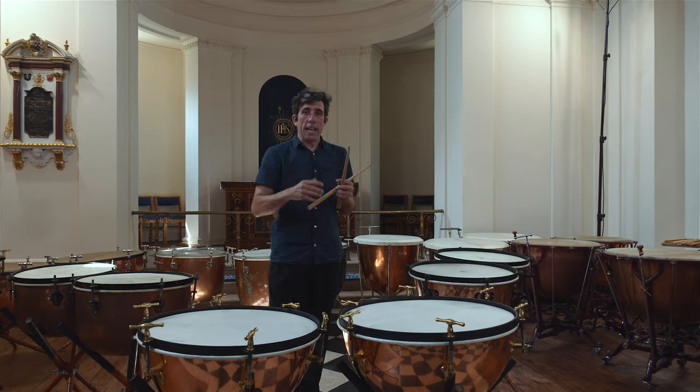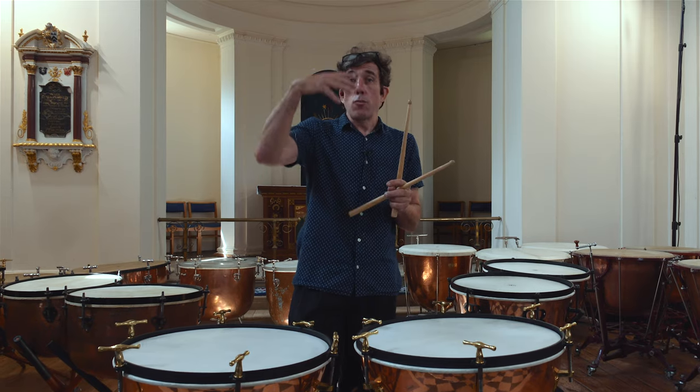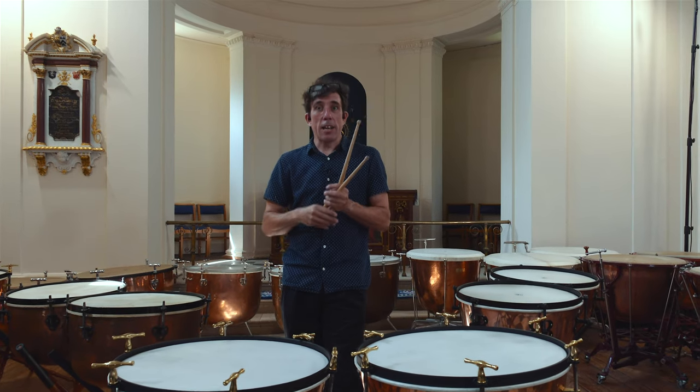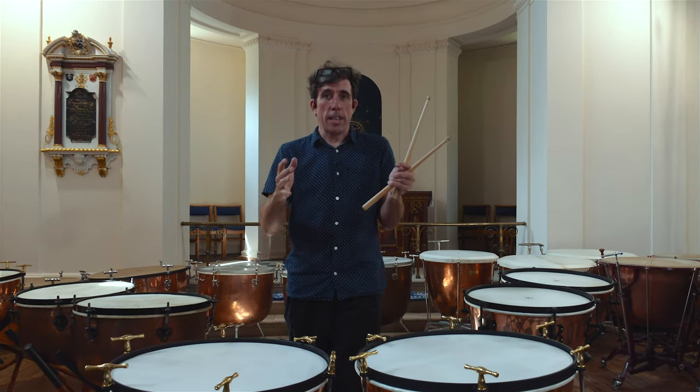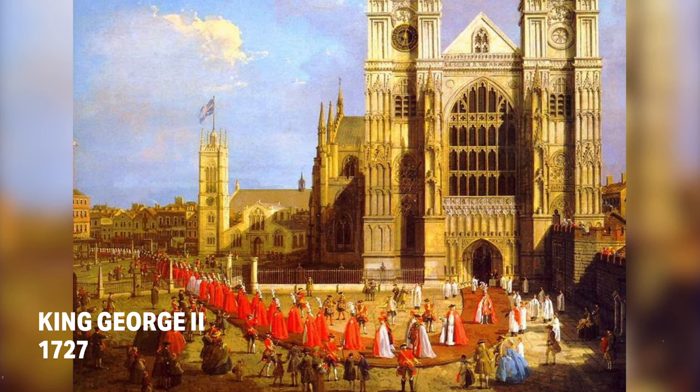Timpani — we're quite good at beginnings and we're very good at endings. I like to think of us as sort of the icing on the cake, the arrival point of a big exciting moment. And there's none more exciting than this: Zadok the Priest, played at every British coronation since 1727.